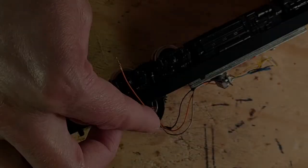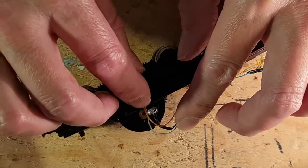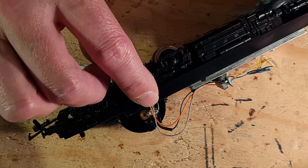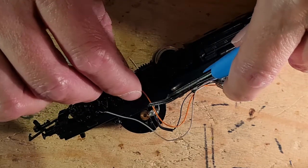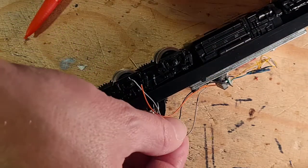With the pickup wires complete, we are now onto the motor wiring. The orange and grey wires are cut to size before stripping and tinning. As per the diagram shown earlier, the orange wire is soldered to the top motor brush pad and the grey to the lower.